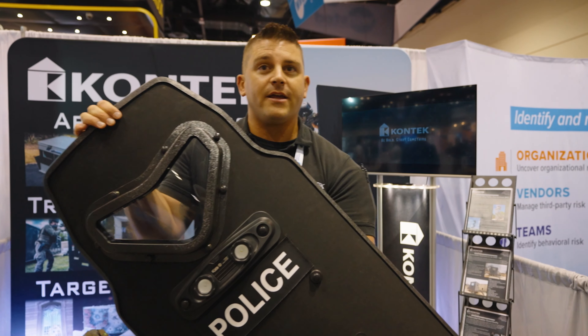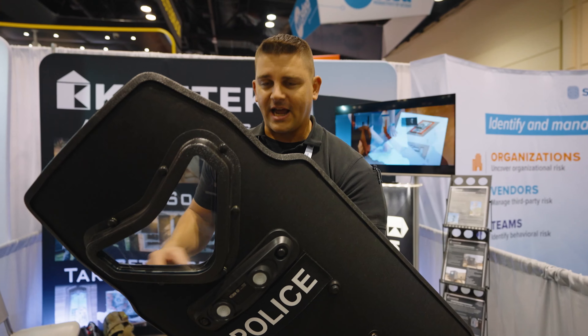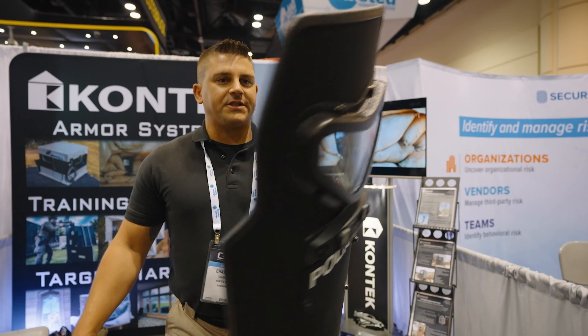It is a level 3A shield. It weighs about 16 pounds, something to that effect. It's got a tridextrous handle system here on the back. This is our 24 by 42 inch model.